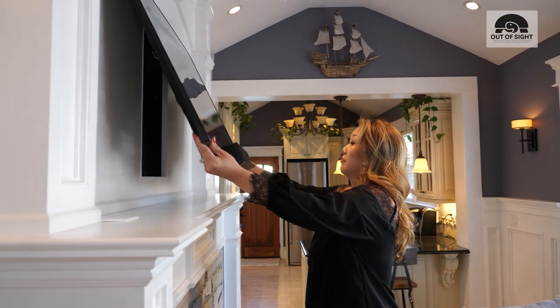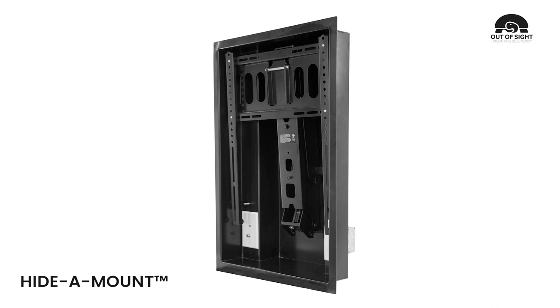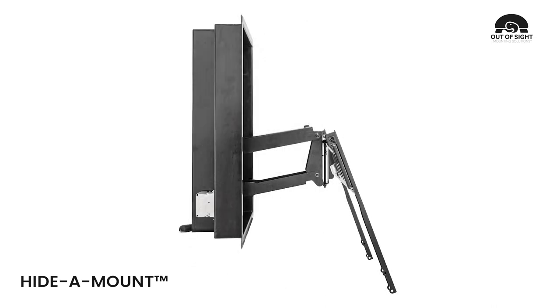Finally, a truly flush TV wall mount solution. Introducing HIDAMOUNT, a patent-pending flush TV wall mount pivot bracket and recessed enclosure.